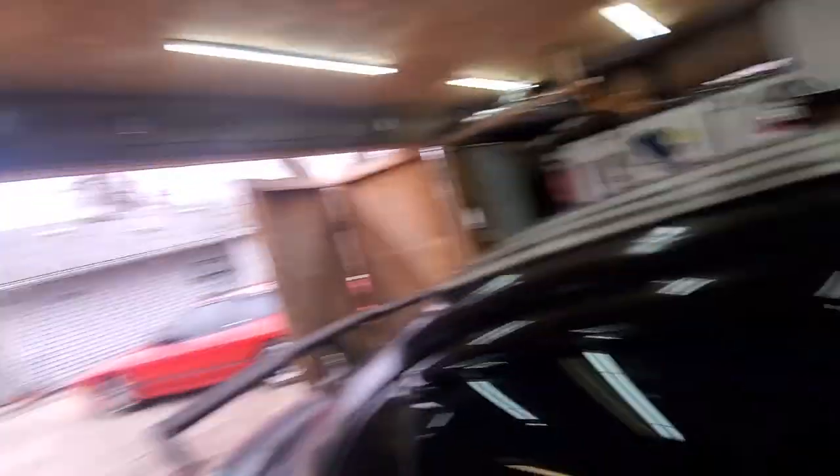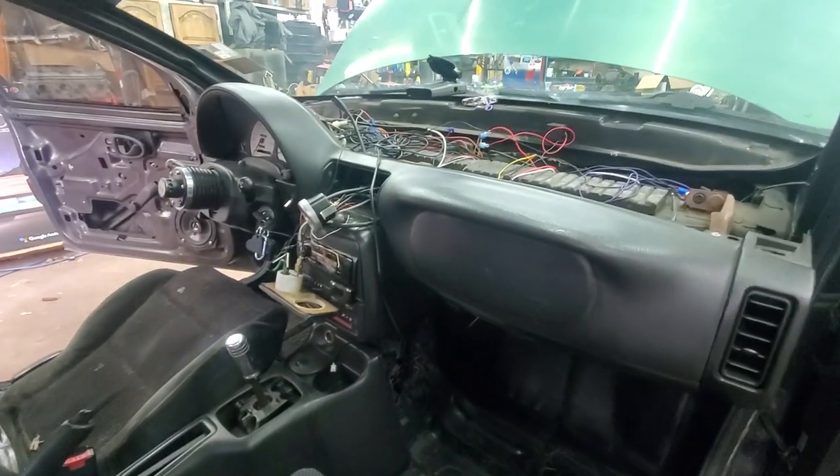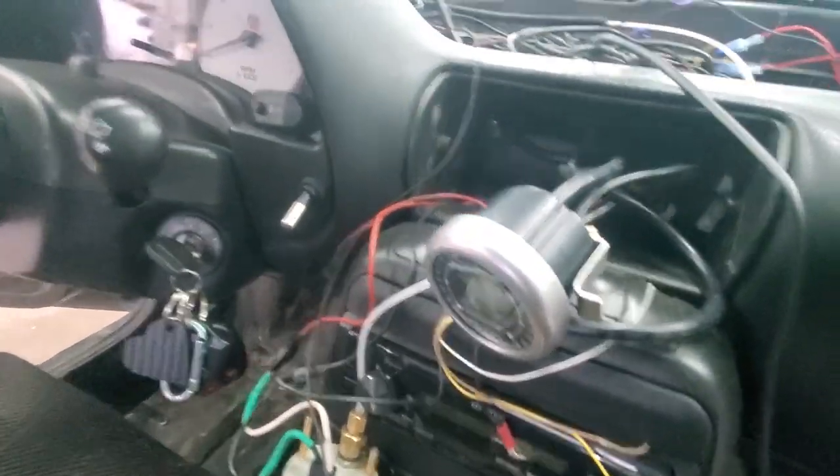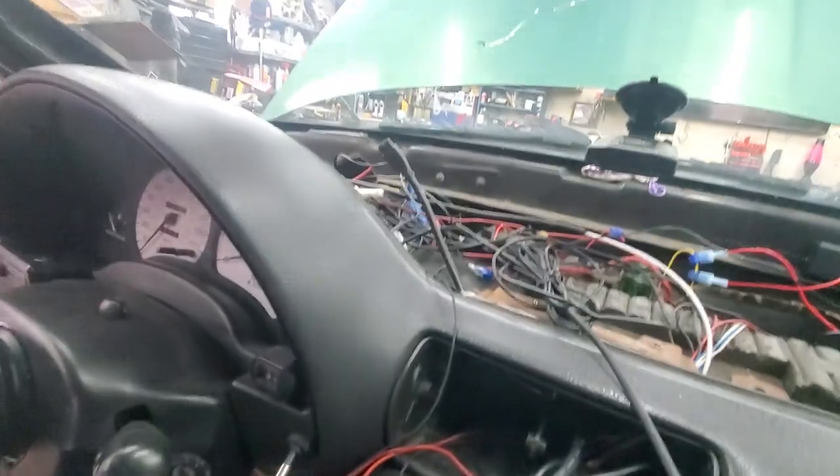I just test-fitted the Innovate gauge. As you can tell, I had to sneak my way through all of my spaghetti wires, but I did get the Innovate gauge and the wire through up there. I found a positive and a negative wire in there — I think it's from a previous gauge I've installed. I'm gonna see if I have power going to those wires, and if I do, this has just gotten a lot easier.